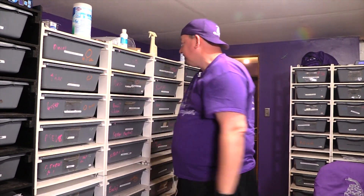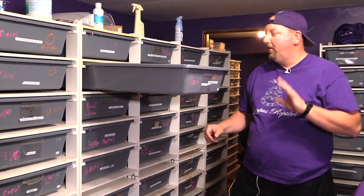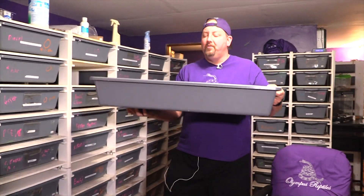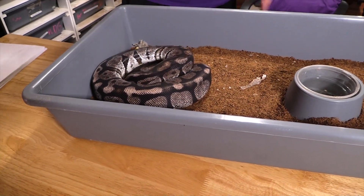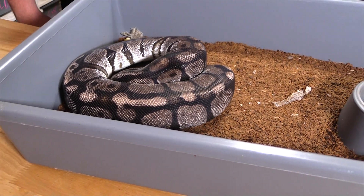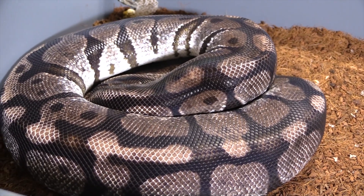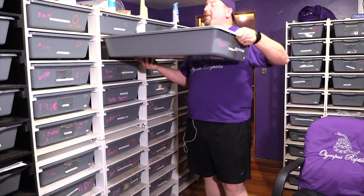This one ovulated and had a pre-lay shed on 3/21. Today is 4/12, so we're about 20 days in — we still have some time. It usually takes 30 to 45 days after the pre-lay shed before they lay. You can see this girl is laying on the heat, coiled with her tail on the inside — that's what we want to see. Her spine will stand out a little bit and she's getting really thick on the sides — she's cooking eggs and will probably kick them out in another 10 days.